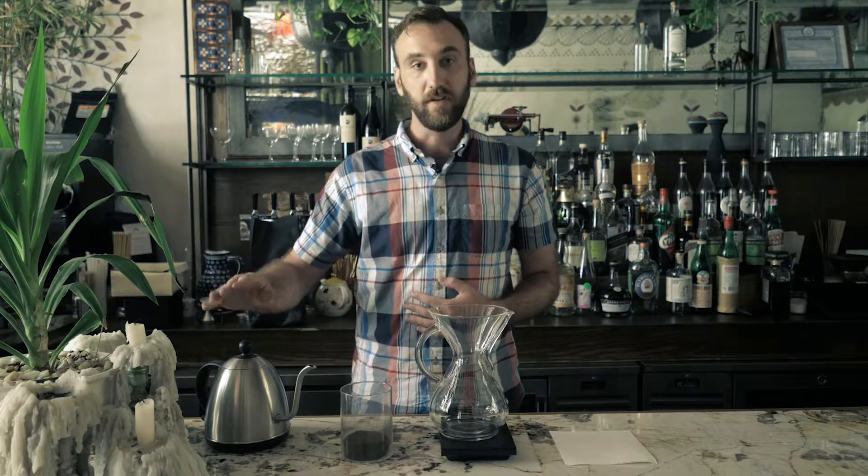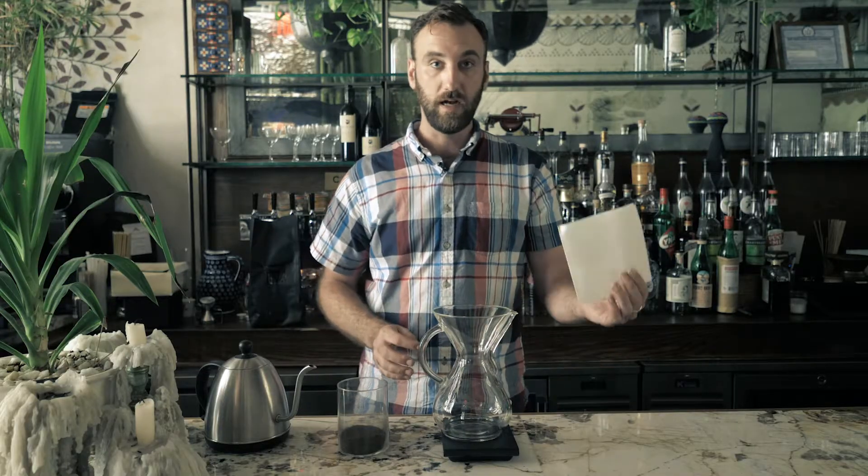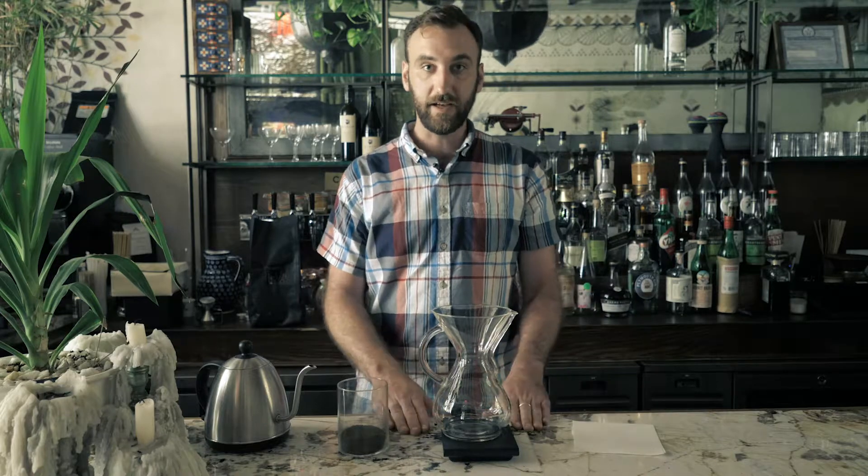What we'll need today to brew a pot of Chemex coffee is a kettle with water just off the boil, your ground coffee, your Chemex, a Chemex filter, and a scale.